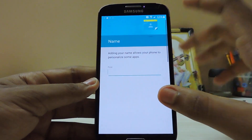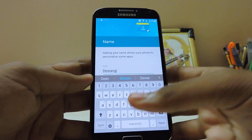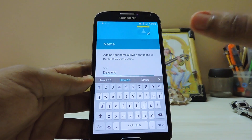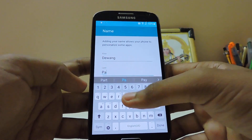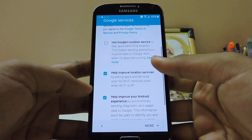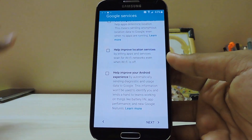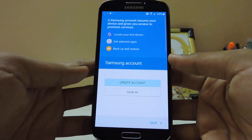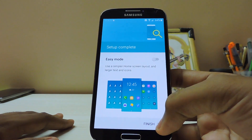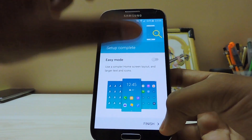If you disable the auto brightness it will still measure brightness - I don't know why. I kept it on the lowest setting and went into sunlight without auto brightness and it just works like auto brightness anyway. I don't know how to disable it, because it will drain a bit of battery. Back in 2013 these sensors took a lot of power.